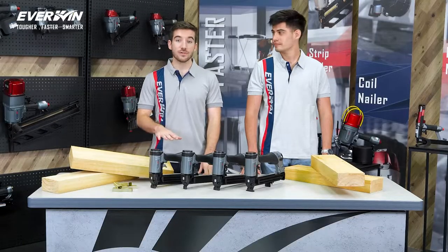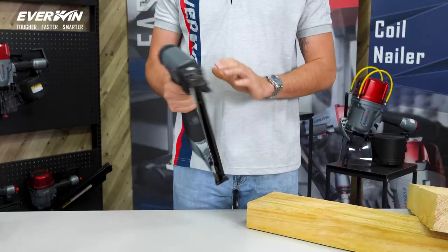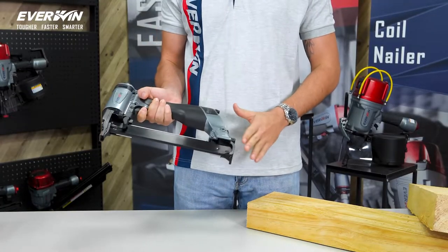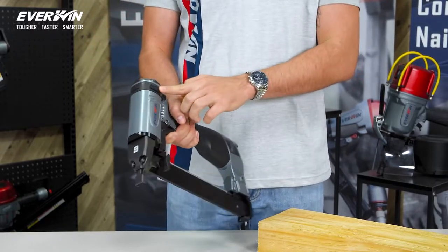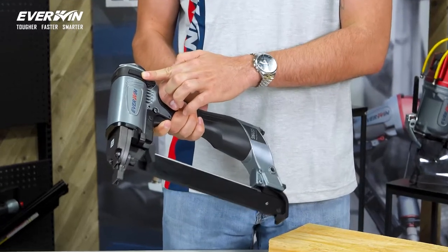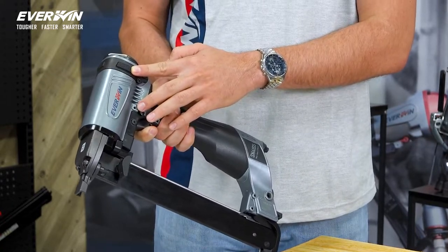Let's take a look at the construction of the tool and you'll see what sets Everwind apart from others in the market. Firstly, it's an all-metal, one-piece cylinder design. There are no plastic parts at all, apart from these rubber body pad protectors right here,